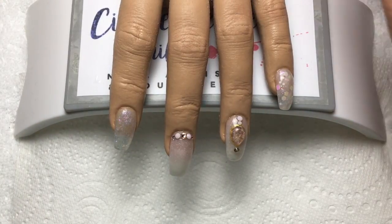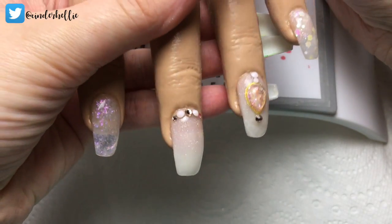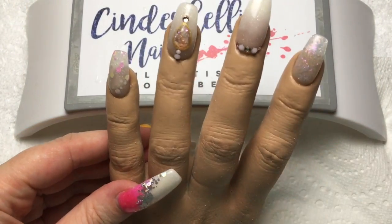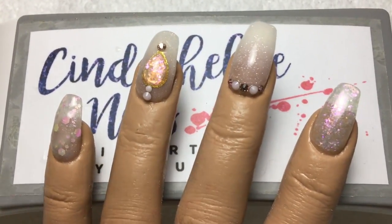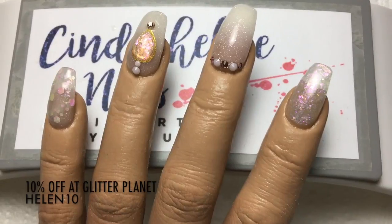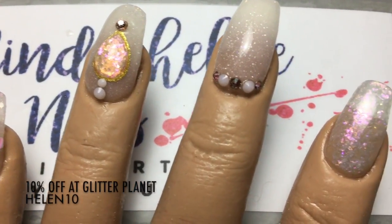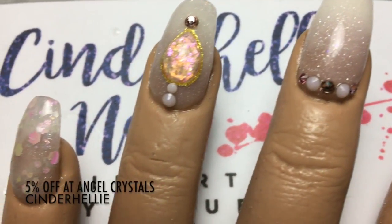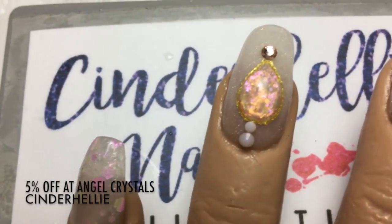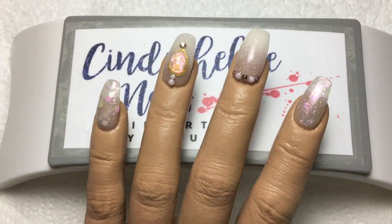Thank you so much for watching! If you'd like to see part one where I did the basic nail design, I'll pop the link in the description box along with links for all the products I used. I do have discount codes for Glitter Planet and Angel Crystals - they're on the screen and also in the description box. Please give this video a thumbs up, don't forget to click that subscribe button, and I look forward to seeing you again very soon. Thanks for watching, bye!